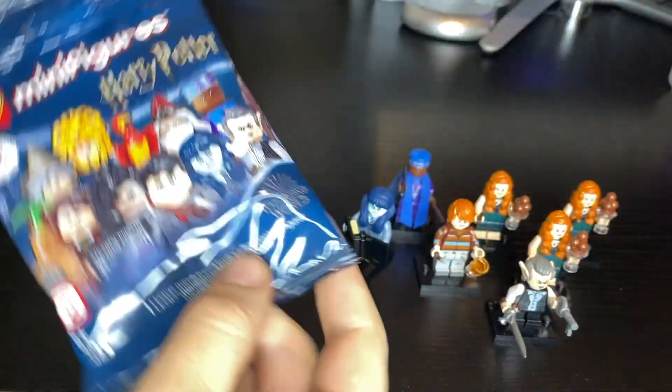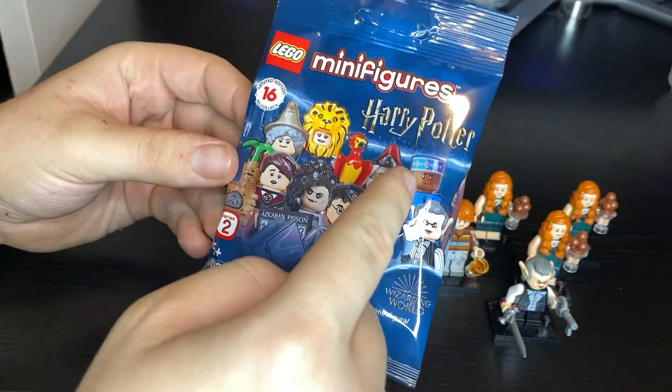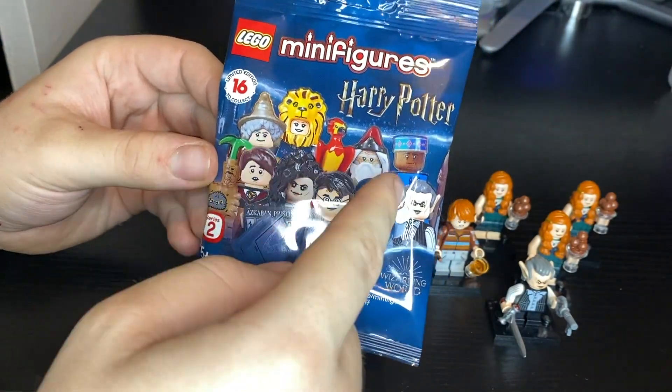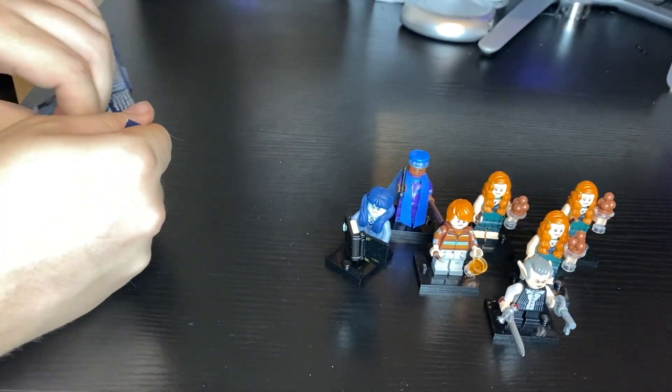Hello and welcome to the UK Wolfpack YouTube channel. My name is UK Black Wolf and today we're doing a mystery pack. Will it be this one? Will it be that one? Or will it be this one? Who knows? Well, I guess it's time to find out.